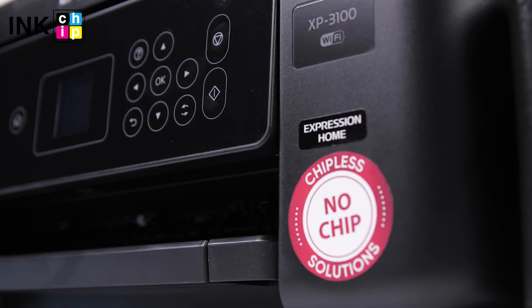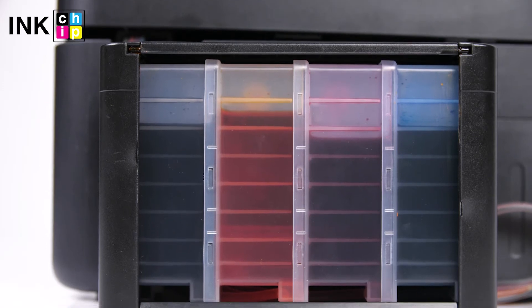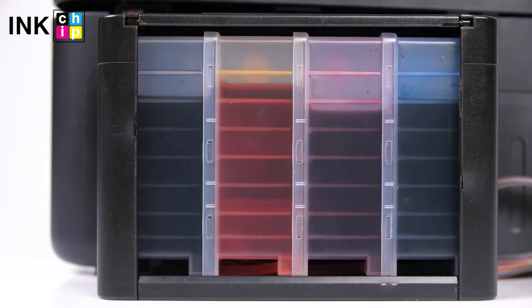InkChip chipless solution allows you to make printing easy. All you need is to regularly check the remaining ink levels and refill the ink tanks as necessary.